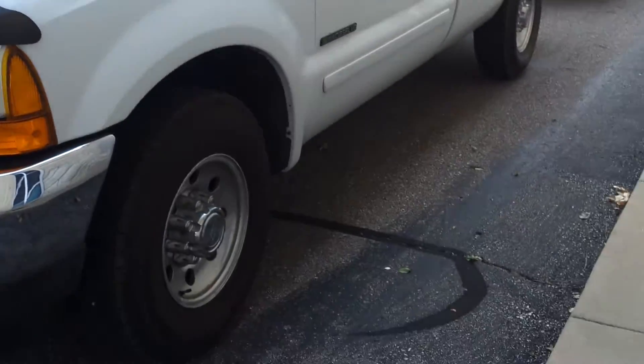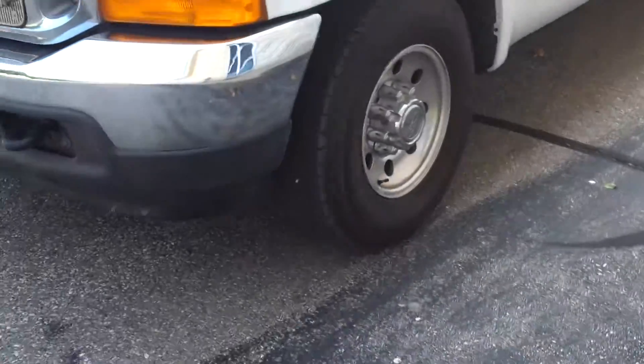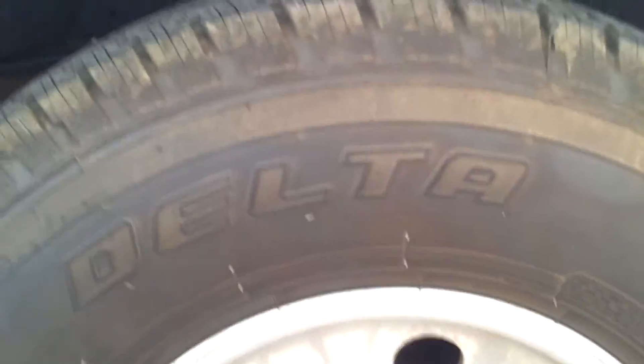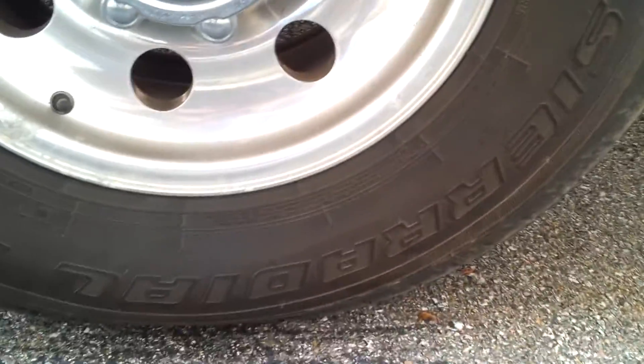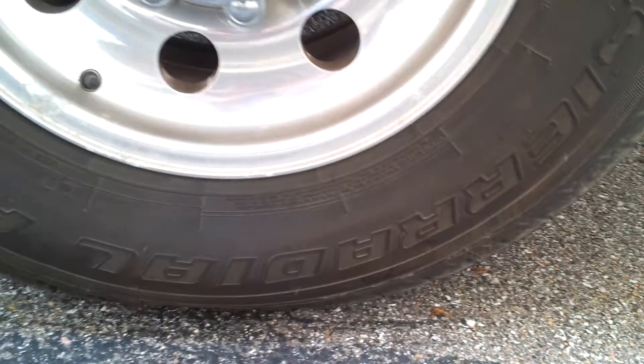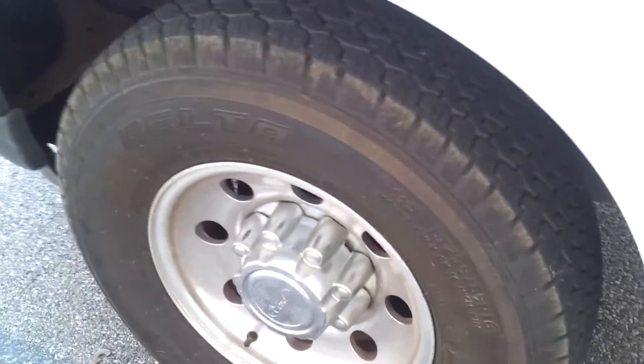I want to make a video here of the F250-01. We put the tires on here. They are Delta Ceradials. I believe they are a 60,000 mile rated tire. They are 10 ply.